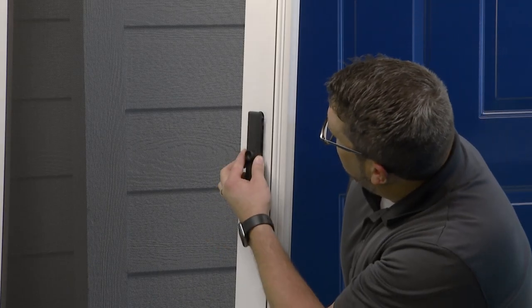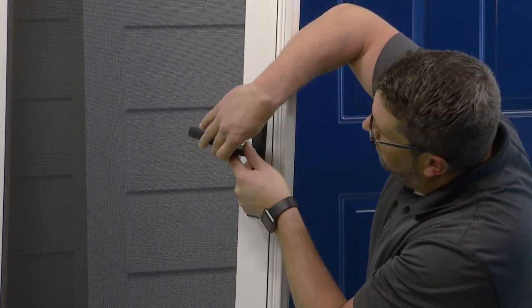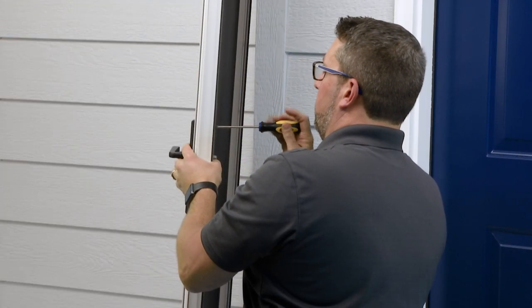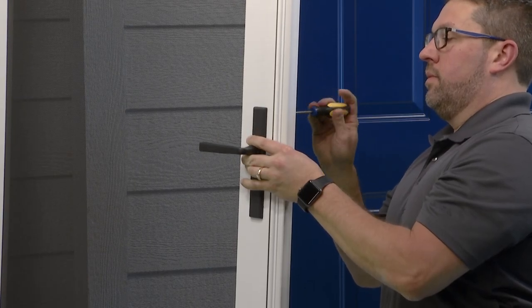Next, install your Quick Fit Handle Set. Quick Fit Handles are sold separately at your local dealer, allowing you to select the finish that matches your style. Make sure not to over-tighten the screws or to operate the handles until instructed. It's important not to open your door at this time.